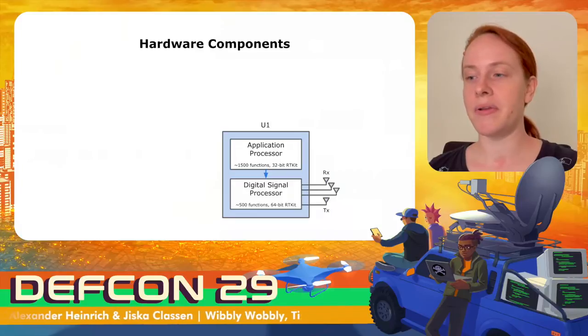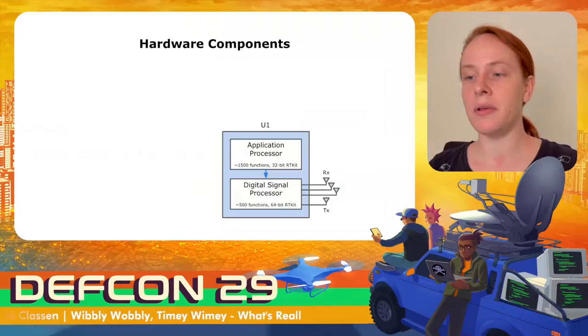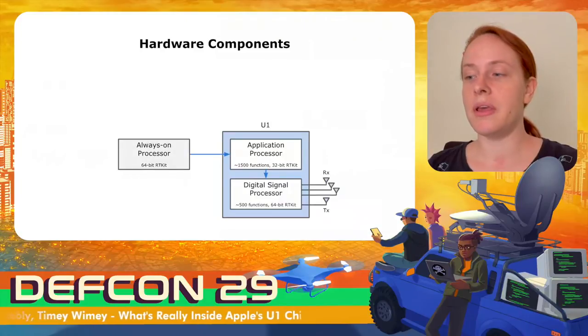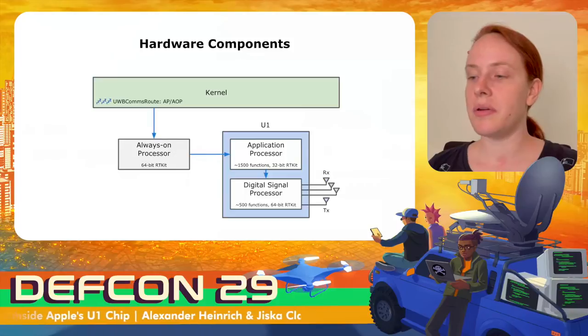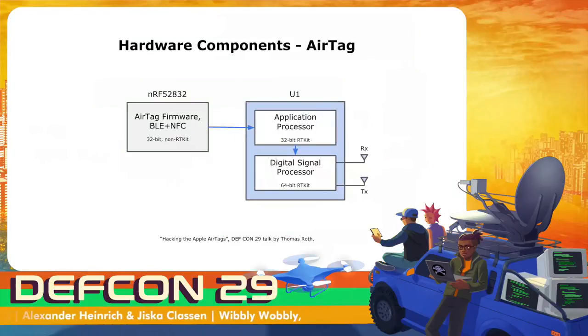The U1 chip has three receive antennas, required to get angular information in addition to distance information. The three antennas are only required in the sensing (receiving) direction, so angles can still be displayed on an iPhone communicating with an AirTag U1 chip even though the AirTag only has one receive antenna. All communication is routed through the always-on processor, which keeps some basic state of the U1 chip and only wakes up the iOS kernel when needed. The iOS kernel can set the ultra-wideband communications route to either the application processor or the always-on processor.